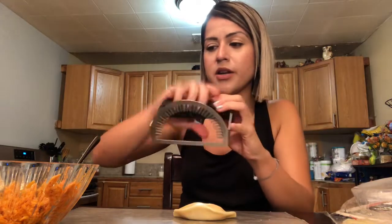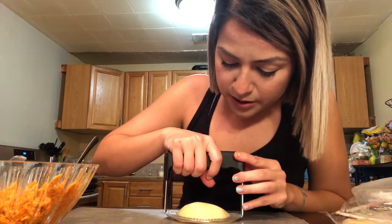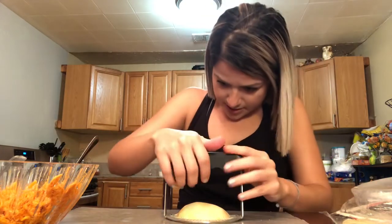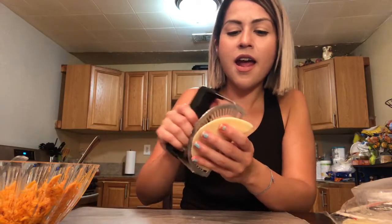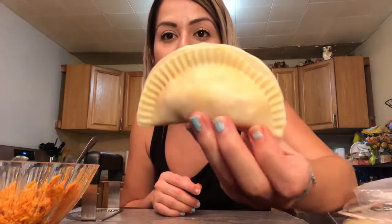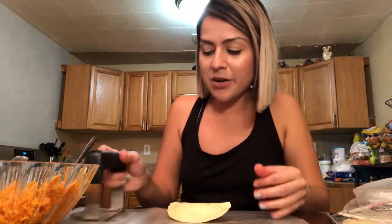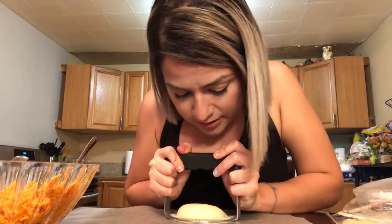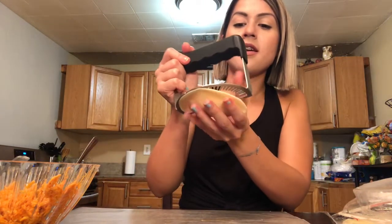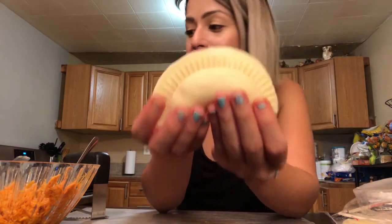You see how it has the edges of what you'd normally use a fork for — you just have to stamp it. I'm going to place this on my empanada edges and press down lightly. Just like that — and I'm going to take it off. Oh, look at that! I'm not even a pro and it makes me look like a total professional. Look at that — your empanada is made. How cute, look at how perfect this is.